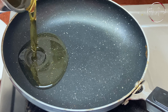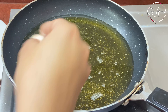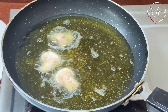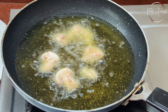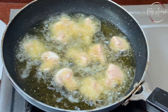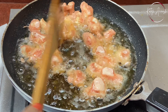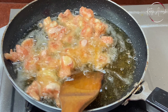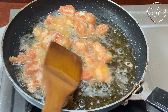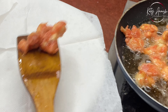Now we'll heat a pan and add refined oil — we'll fry the mushrooms properly. Add all the mushrooms and keep the gas on medium flame so they'll be a bit crispy. Stir them properly and don't let them stick. We'll fry them properly. Once all the mushrooms are fried, we'll transfer them to another plate.